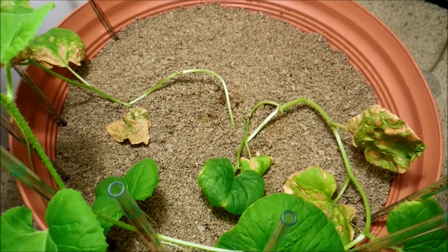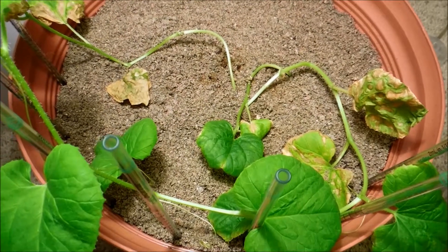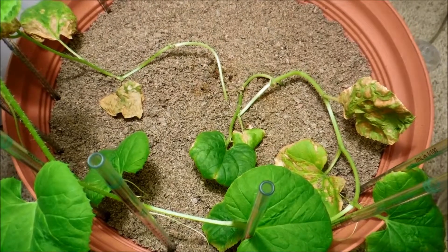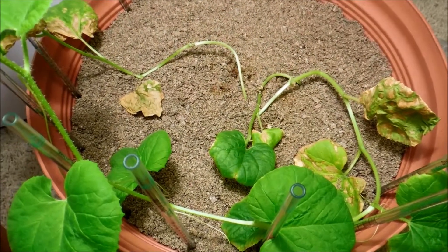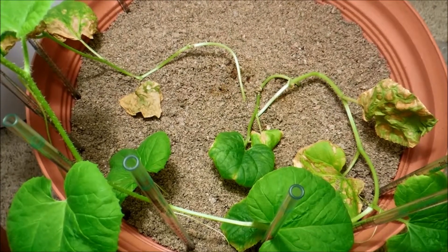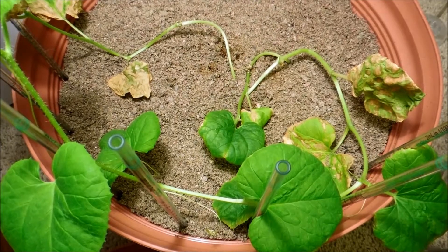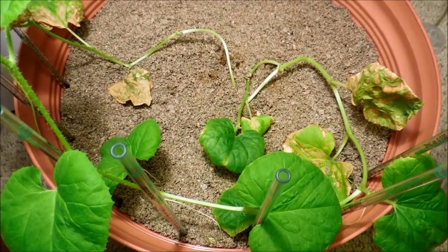The sand has dried out a little bit in the past 48 hours but it's still kind of wet in the center. It never ceases to amaze me how wet the center of this pot always is despite my not having watered for a really long time — I don't even remember how many days. Sand has that property where once it was wet, when it dries out it forms these clumps.